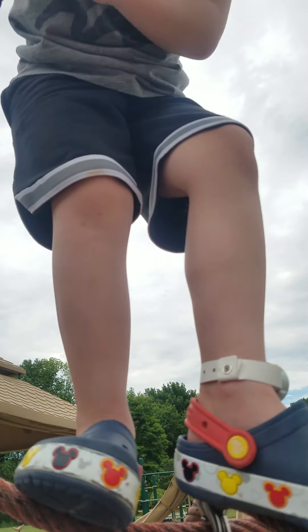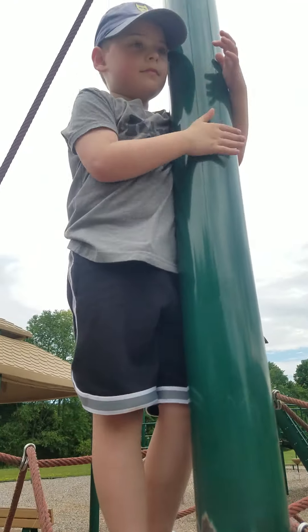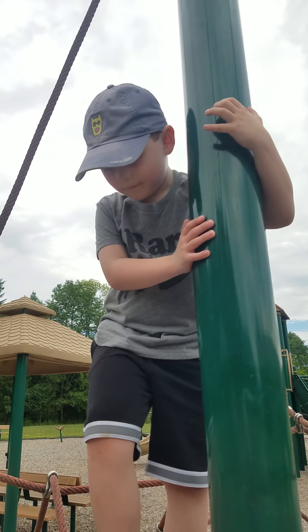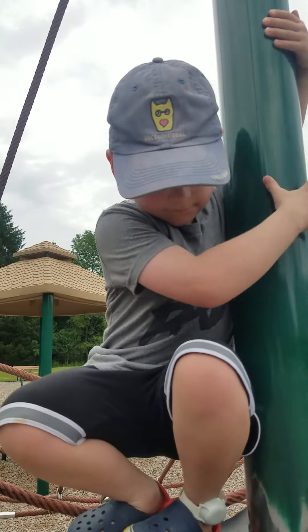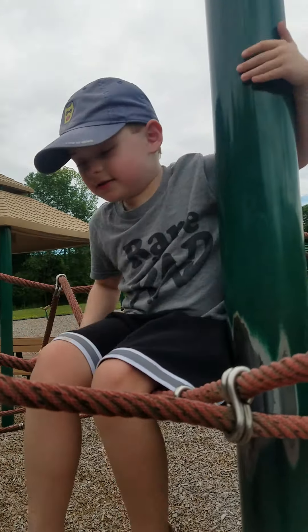Okay, right over here. Great job, Jonathan, all by yourself — wow! That was awesome, you did great climbing up there.